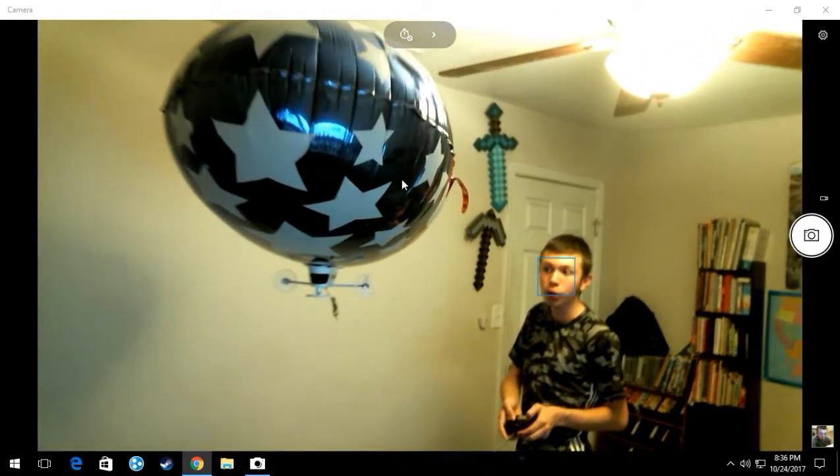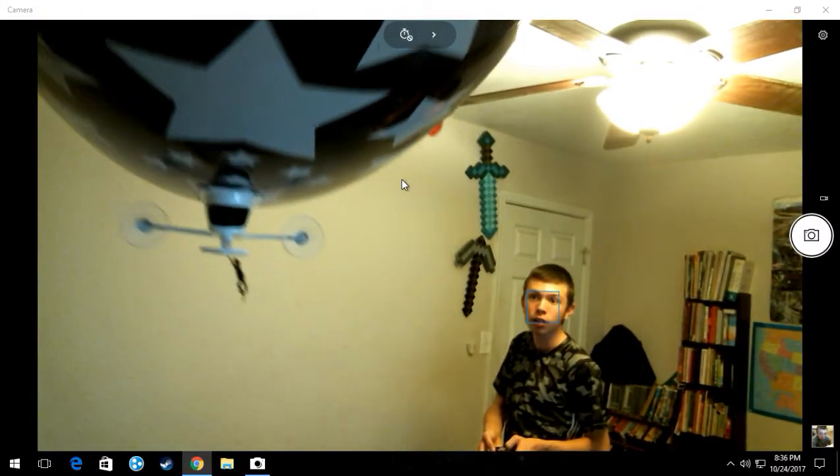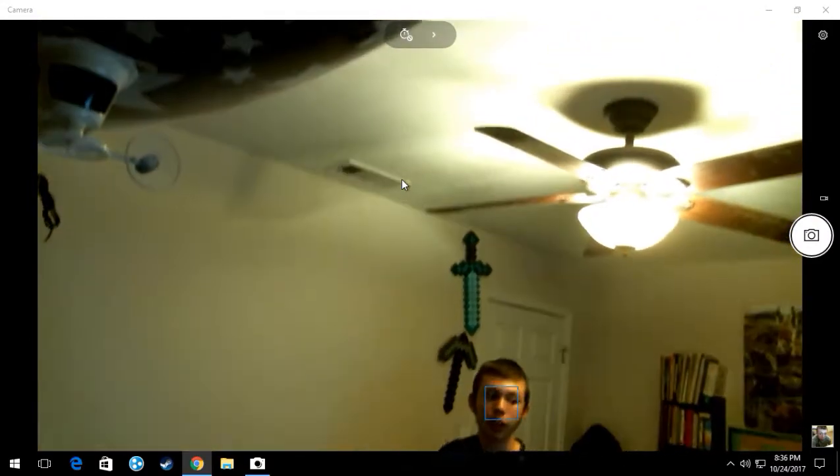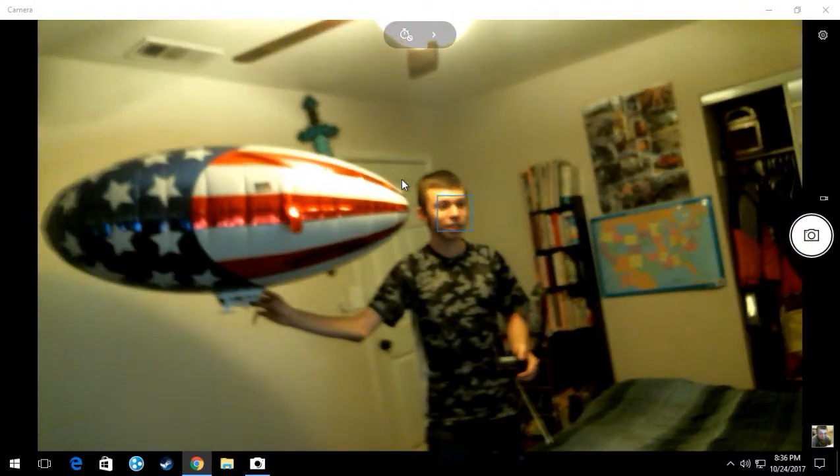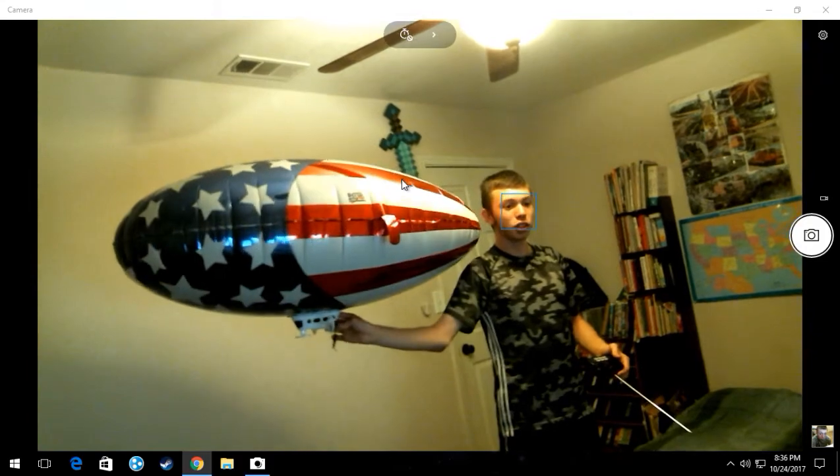It goes forward quickly. Let me get the balloon so that way it doesn't hit anything sharp. It's pretty bigger than I thought — look how big it is compared to me. Huge.